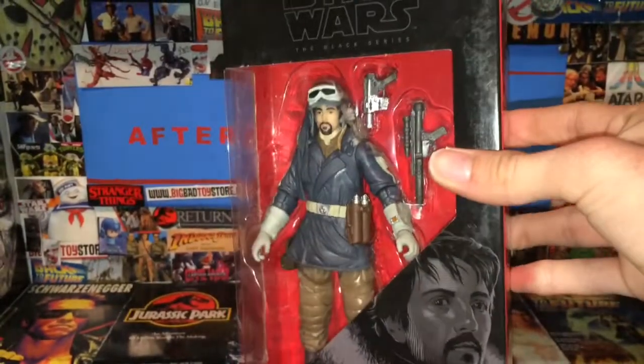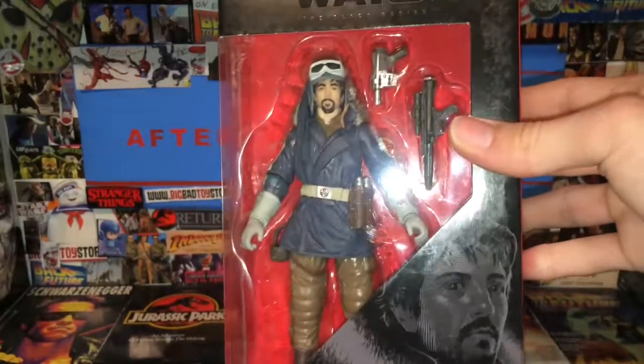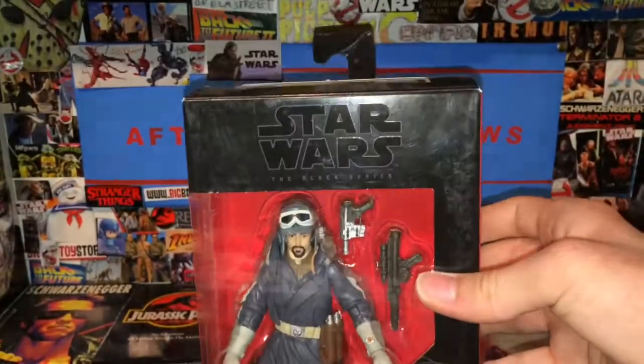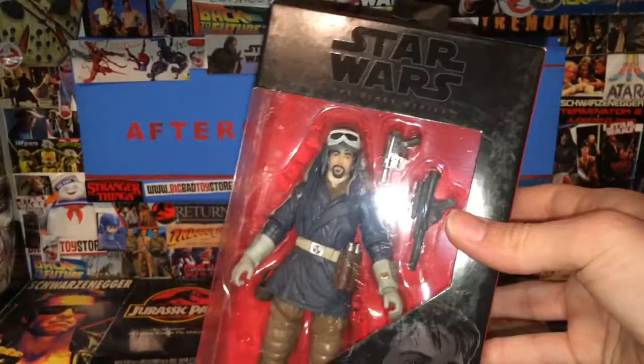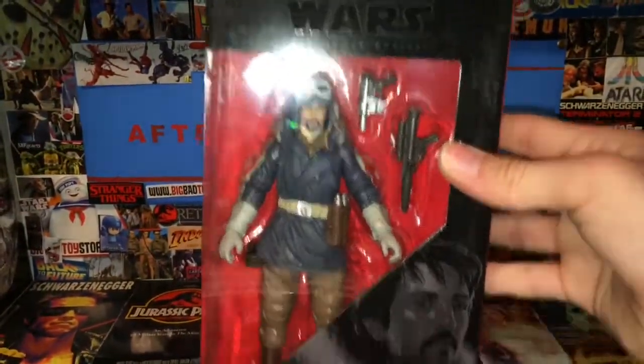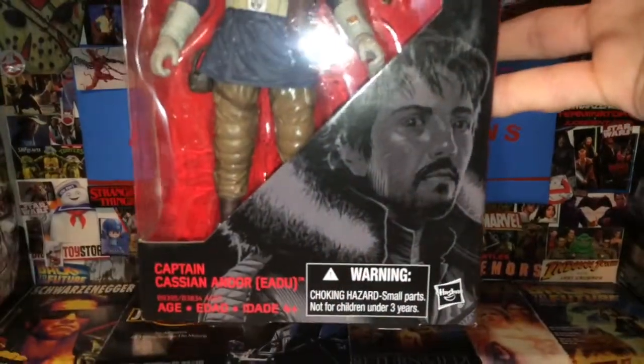I've opened them all already but picked out one of the best ones from what they had. You can see it says Black Series right there, which is frustrating because they never tell you which movie it's from — they really should always include that.